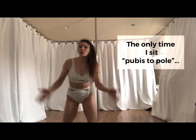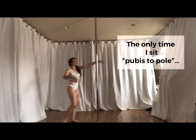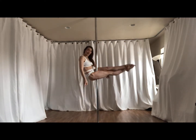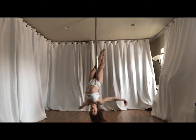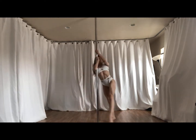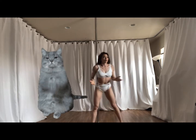The only time that I pole sit with the pole all the way up against here is if I'm doing something from or like a cross-legged layback. For that kind of move, it's a good idea to have the pole right up against your pelvis.